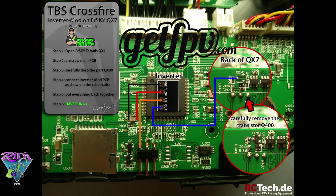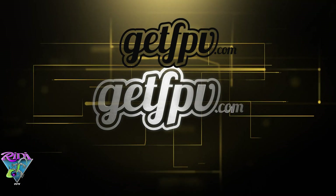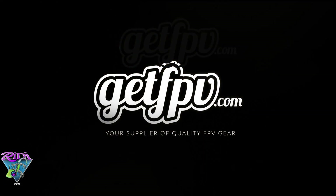As promised, here is the wiring pinout diagram from the TBS website, originally posted by rctech.de. It gives a more clear layout of the schematics and what all needs to happen. This has been a tech moment from RIDI FPV for getfpv. I hope you enjoyed it and learned something — see you soon.